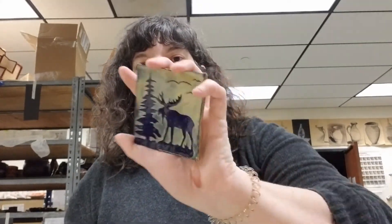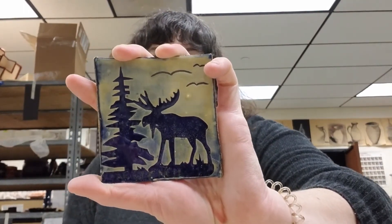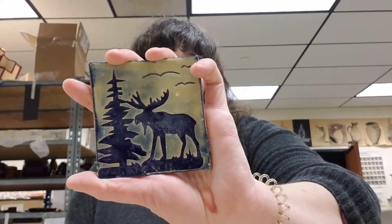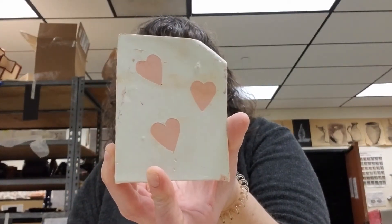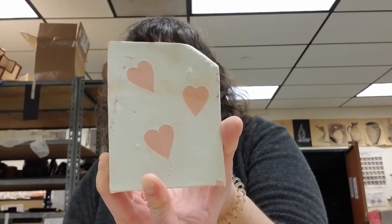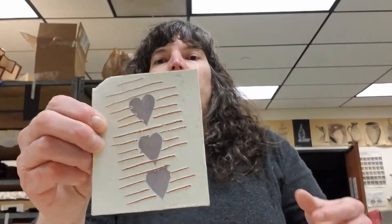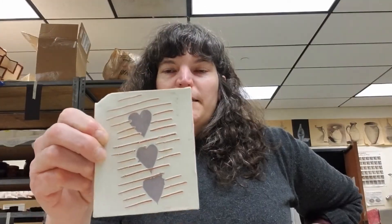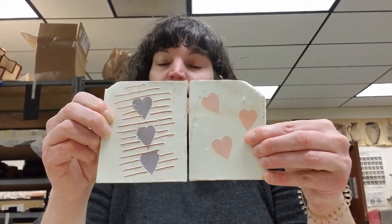The next technique is stencil relief, where we're going to use paper to make a stencil. This tile is an example of that — I put down blue slip, then put paper cutouts on top, painted yellow over, and removed the paper cutouts. Here are a couple of examples — these are bisque but not glaze fired. I laid the heart paper templates down, put the blue slip over it, and removed the paper templates. These lines would be considered Scriffito. With this one I did the outside of the heart so the slip went where the heart was, whereas the other used the inside of the heart.